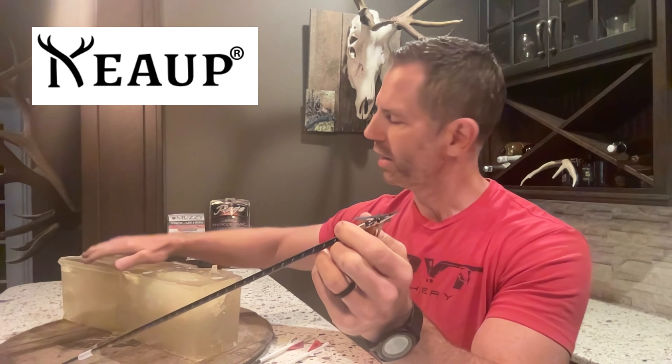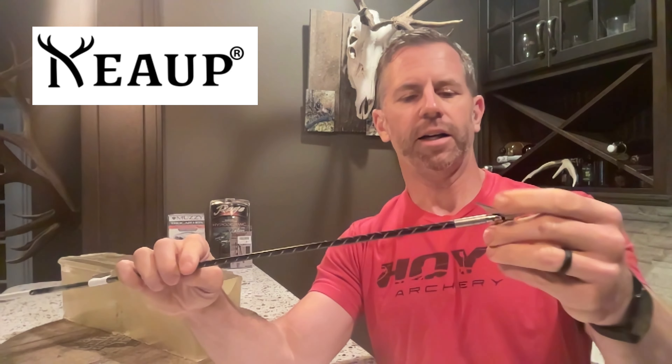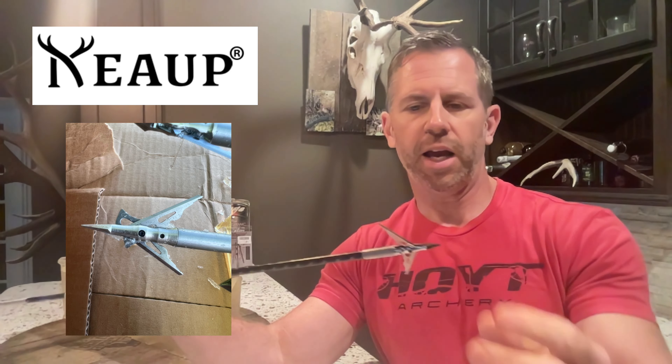If you're in Texas shooting hogs and want to try something out, this might be worth considering. The wound channel looked great. The problem with these mechanicals is they can wobble and wiggle — as you'll see, one blade was locked in and the other wasn't. That can be a problem when you think about how, as it enters the animal, it might steer the arrow in a different direction than you want because there's more pressure on one side when one blade is deployed and one isn't.